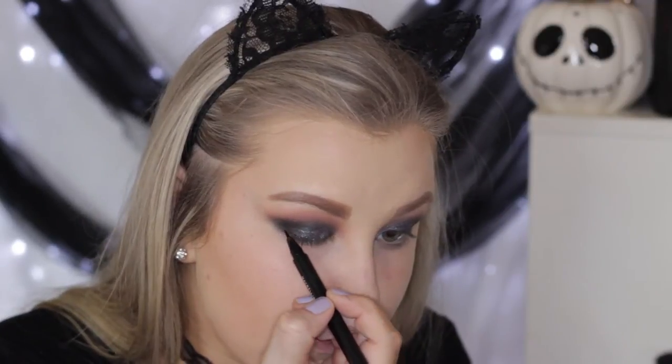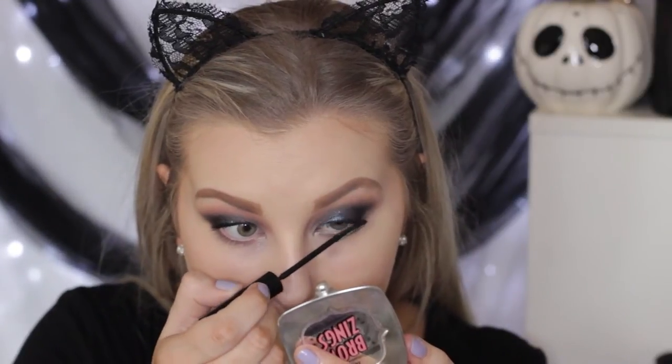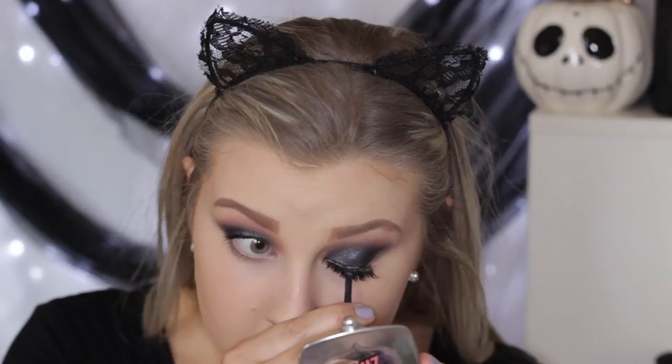Then I'm taking a liquid liner — the Maybelline Master Precise Liquid Liner in Black, which is my favorite — and doing a super thin line along my upper lash line. Then I'm giving my eyelashes a curl, applying some L'Oreal Telescopic mascara, and the false lashes I used were the XO Beauty The Brave, which I just popped on.